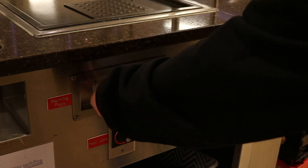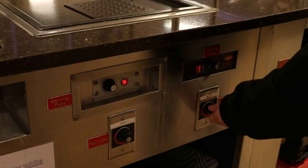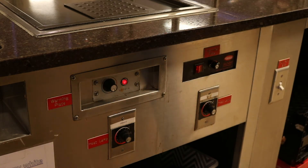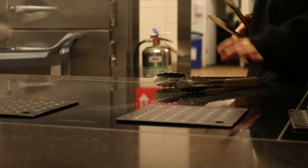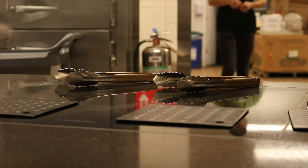To set up for the upcoming meal period, you should turn on all the warming plates, heat lamps, soup wells, and fryers 45 minutes before the meal period begins. You could also set out trivets and utensils. The cook may also ask you to fill the freezer with the items specified by the cook.